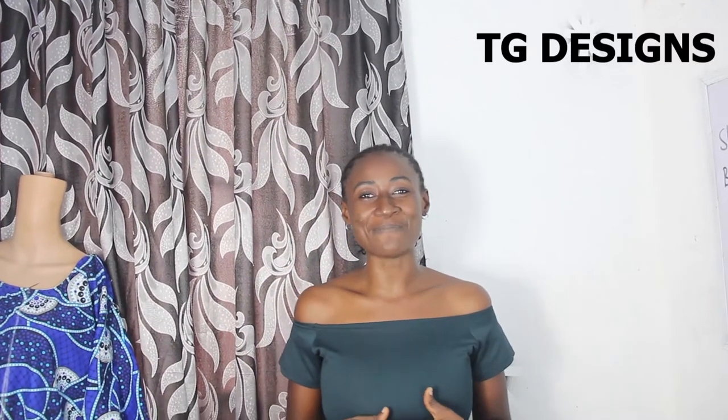Hey guys, welcome to my channel! If this is your first time here, thanks a lot — don't forget to give this video a thumbs up, like, share and subscribe. In this tutorial we are going to make a simple video on how to take your body measurements. Don't forget to join us on Facebook and Instagram at TG Designs, and also visit our website — we have amazing fashion illustrations there.